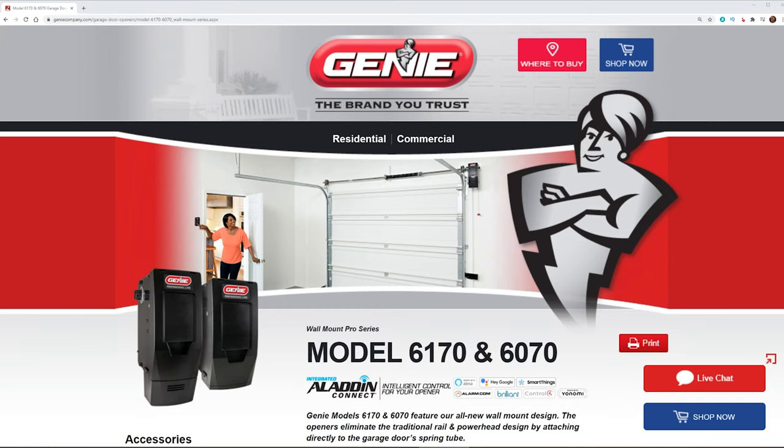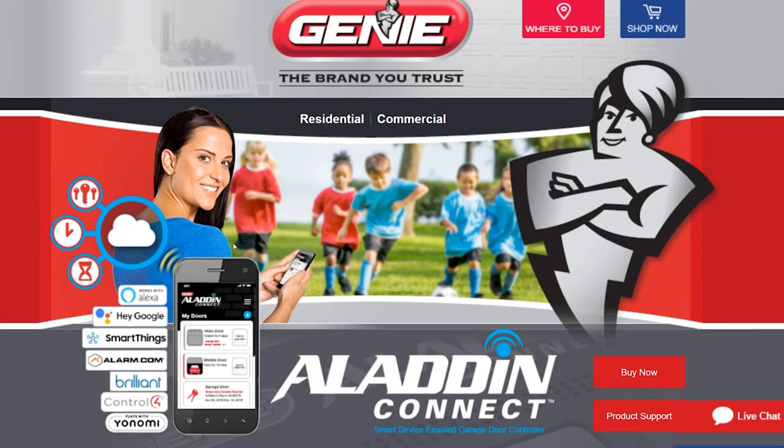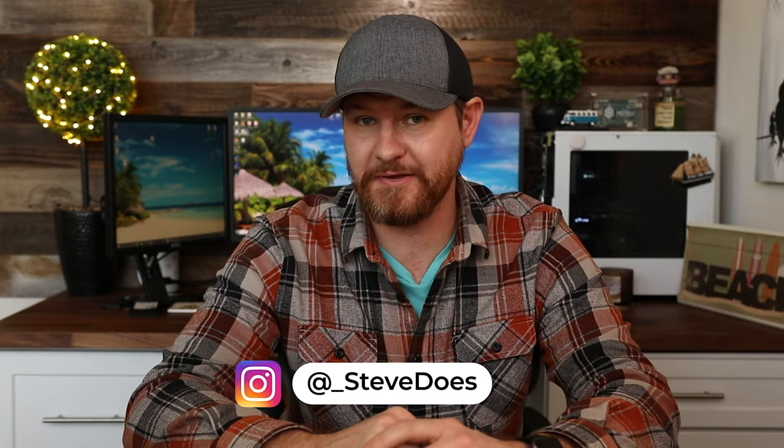Hey everyone, welcome back to another video. Today we're taking a look at Genie's ProLine series — specifically Model 6170, which has their Aladdin Connect technology built into it. That means this is a smart garage door opener, compatible with Amazon, Google, SmartThings, and systems like Alarm.com, Control 4, or even the Brilliant Smart Switch, which I'll be showing you a little bit later.